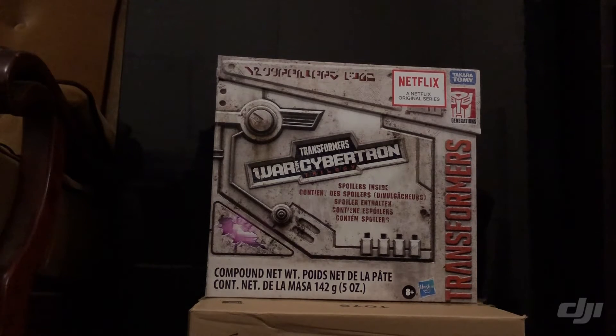So we've got the Ultramangus War for Cybertron trilogy pack there, and that's the box — that's how it comes. I don't open it. I've got one spare, one is sold. I'm going to go through a bunch of different things. If the audio is not good I do apologize, because I am trying a bit of a different medium here.